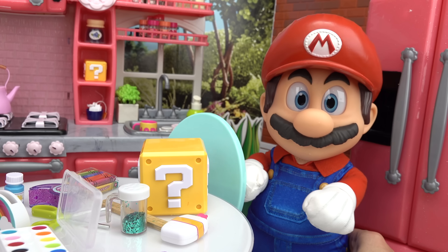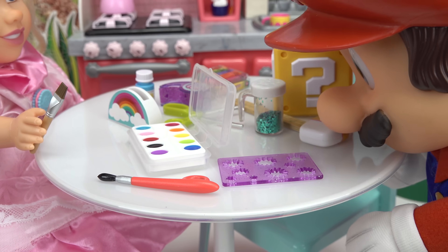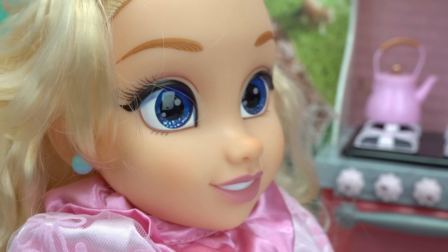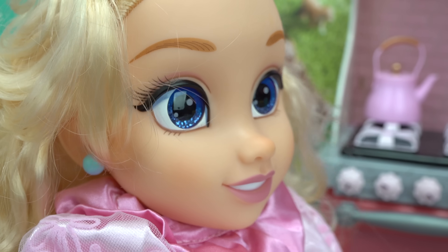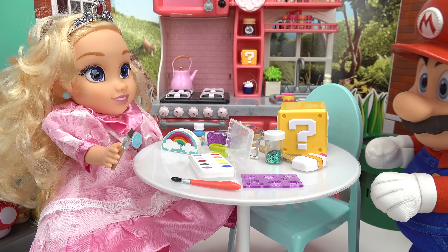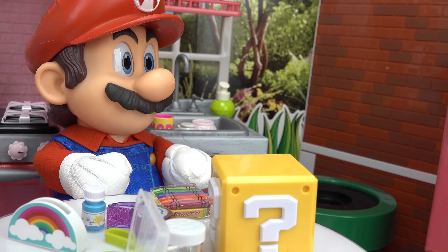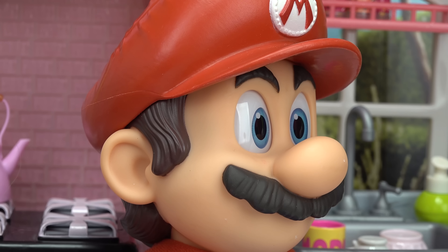Oh, where's Luigi? He's coming, he's a little bit slower than I am. Whoa, what are you doing? There was really not much going on at the castle today so I decided to make something. Do you like it? It's a mail holder. Oh yeah, that's pretty cool. Luigi sure is taking his time. Come on Luigi!